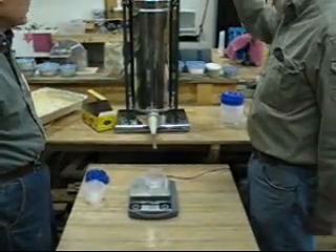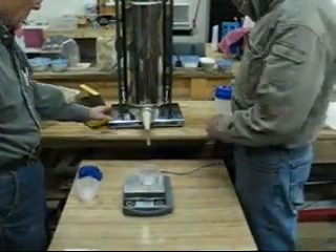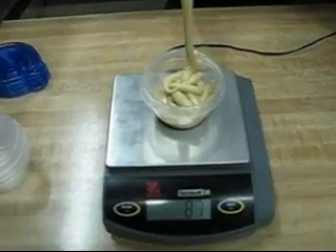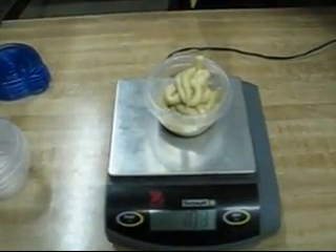It seems like if I reverse the crank, it draws back, so I might get a reasonably clean cutoff. 5, 6, 7, 8, 9, 80, 1, 2, 5, 90, 1, 5, 7, 8, 9, 102.